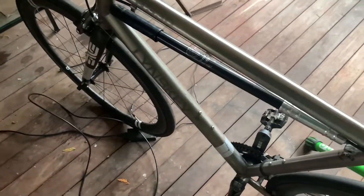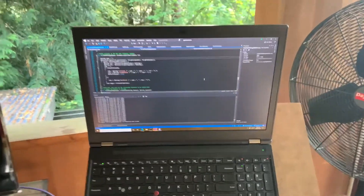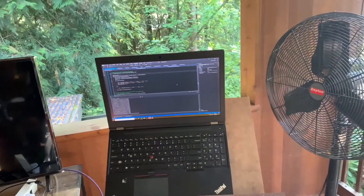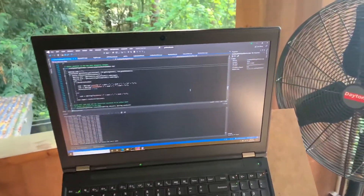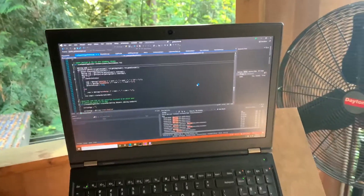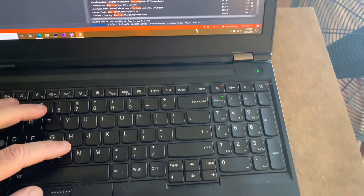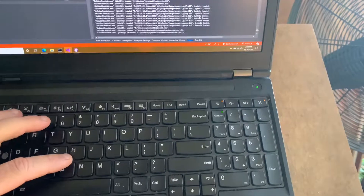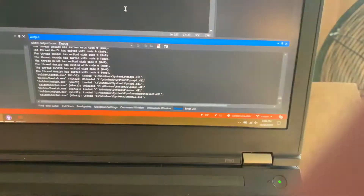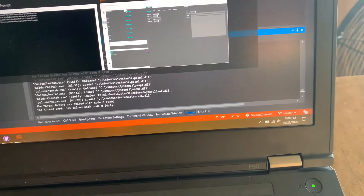I'm going to show you what goes on when you connect the device. Here's my laptop — normally I use Golden Cheetah on my tablet, but since I've been doing development I like to use this and run the debugger. So here we go: this is Visual Studio, F5 to start. Let's bring up the output window. I see it loading a bunch of DLLs and there we go — here's Golden Cheetah.